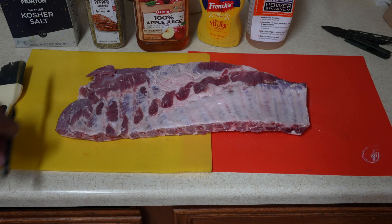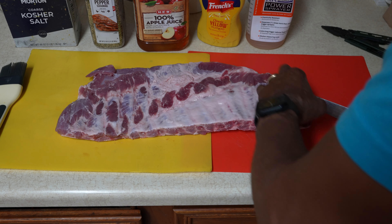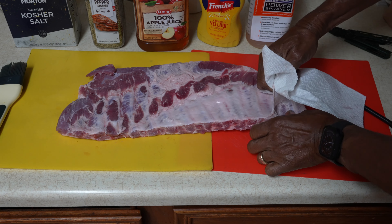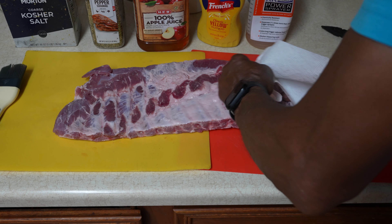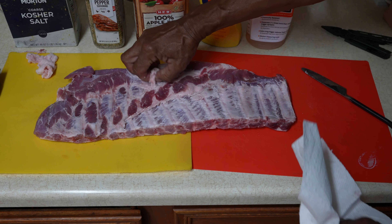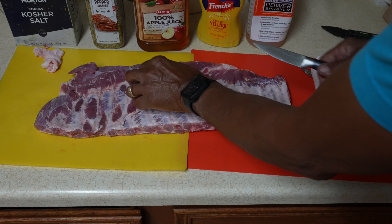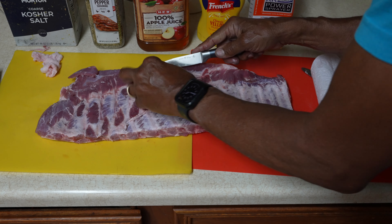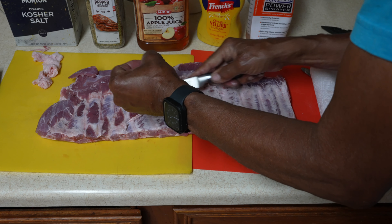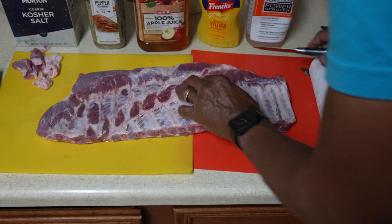Just lift it up on one corner like that. Once you get it lifted up, grab it with a paper towel, and hopefully you can rip it right off in one go — like so. Cut off any excess fat you don't like. You can trim them up any way you want; it doesn't really matter. Some people cut all this stuff off.